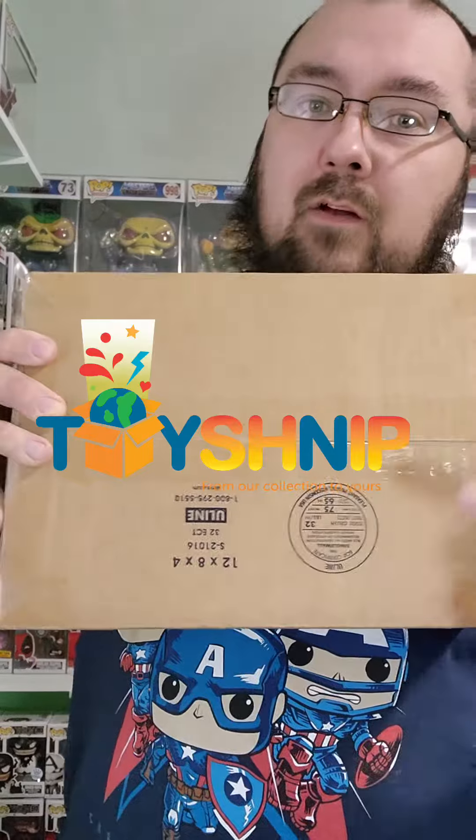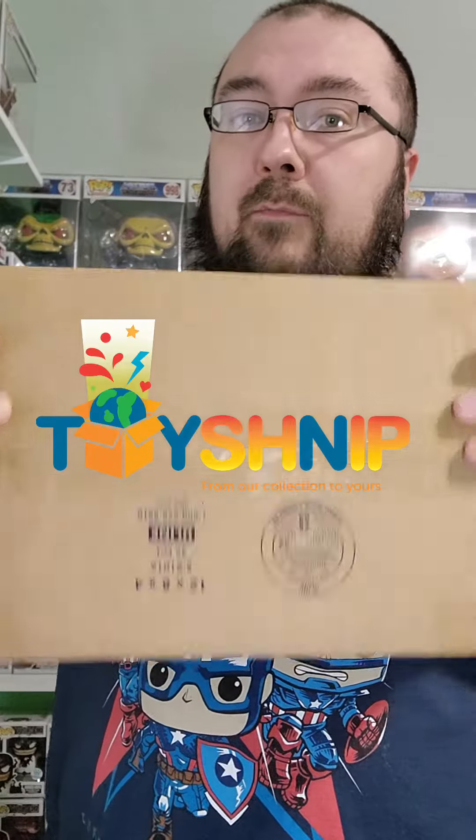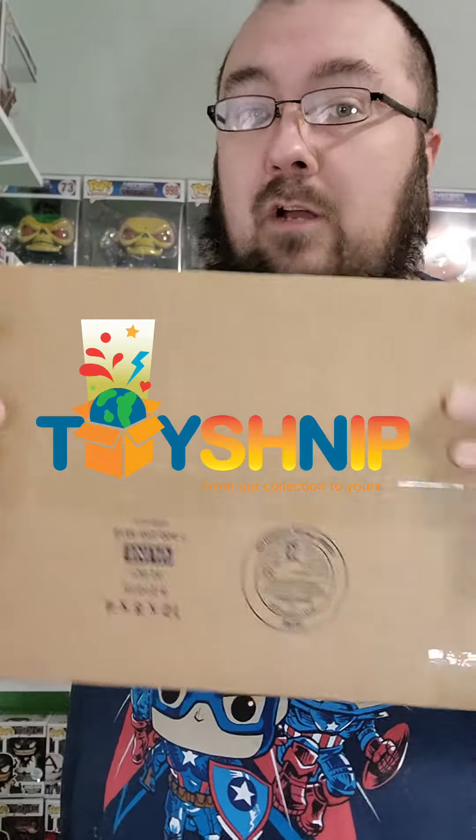Hey everyone, how's everyone doing today? Hopefully you guys are doing good. I got a special package in the mail today from Toy Snip right here — I'm gonna tag them below. Really good company, they reached out and sent me a package, so let's see what they sent me. I cut the tape off, let's see what this is.